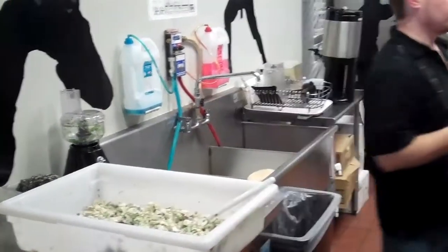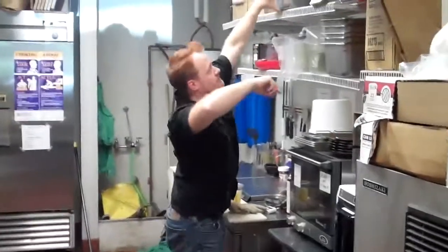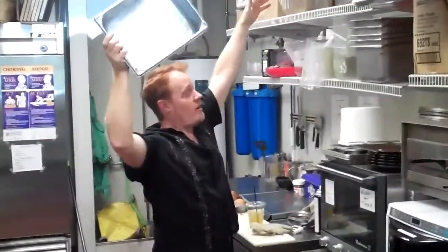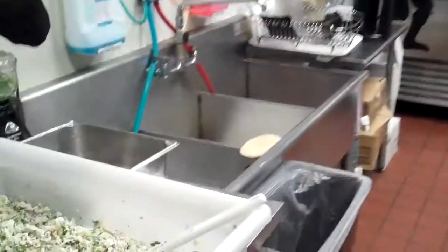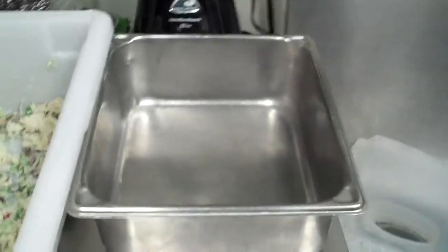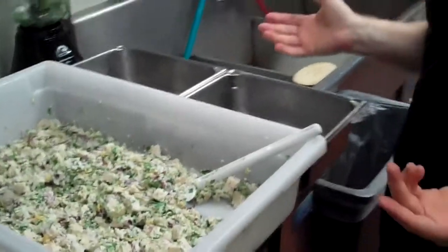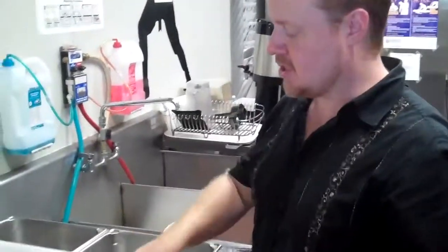Now we're going to transfer it to the container. Look up here — remember these? Here's where they all are. Pardon me if I sneeze; that's the pepper and the spices. I'm not sick — don't make this stuff if you're sick. So here are your two containers: half goes to KB1 at Airport Boulevard and half goes to the Triangle.